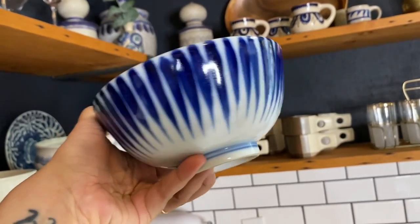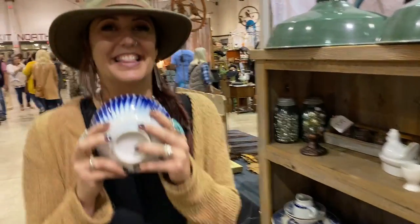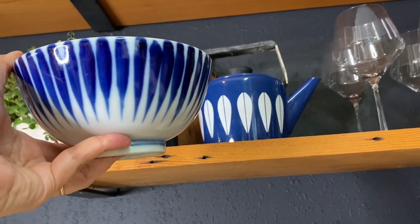Who remembers me finding this little guy? This was from The Great Junk Hunt last fall and I scored this for $5. What I love about it is it has that same kind of look that my Katherine Holm piece has.